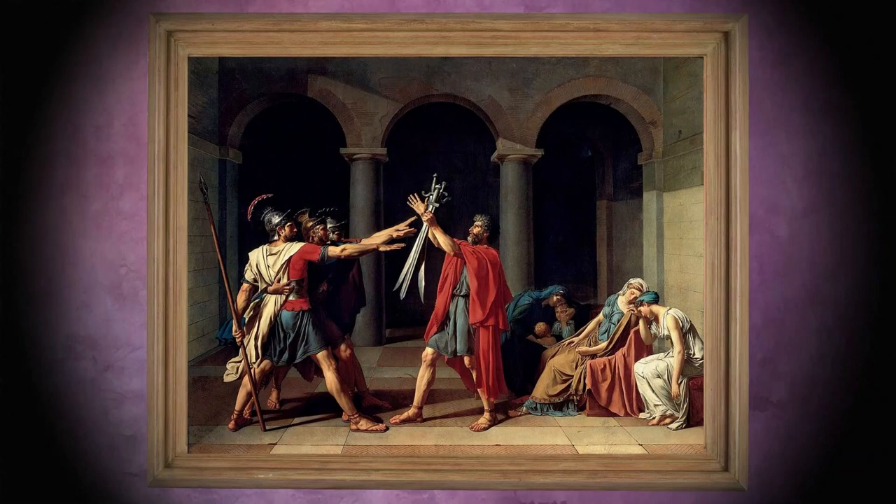The painting shows a typical feature of Neoclassicism, namely the clear presence of two groups: the men on the left and the women on the right. This separation is particularly evident in the difference in lines — these are straight for the men and curved for the women. The men, with their outstretched arms, are full of determination, strength and patriotism, while the women, in tears at the imminent battle of their brothers and husbands, seem to be collapsing.